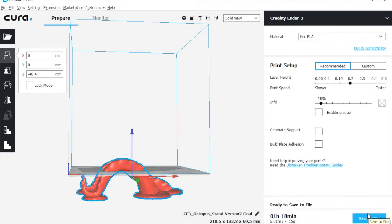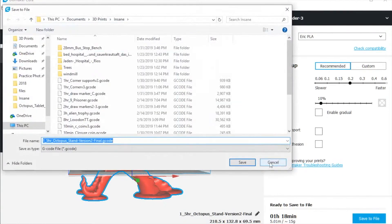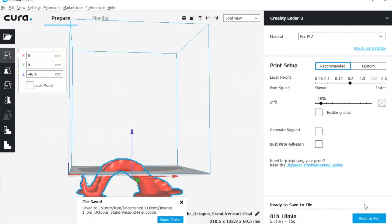Once you've got that, you'll save the file and take it over to the printer. I like to save the file with the print time in the name, so that if I've got two files with the same name, I know the one that prints the remainder is the smaller time. Then eject it, take it to the printer, and print it out.